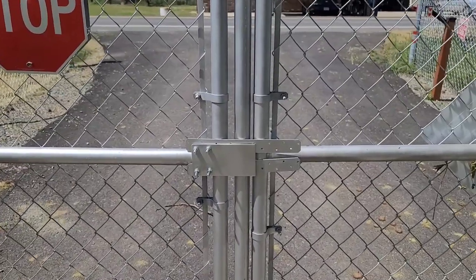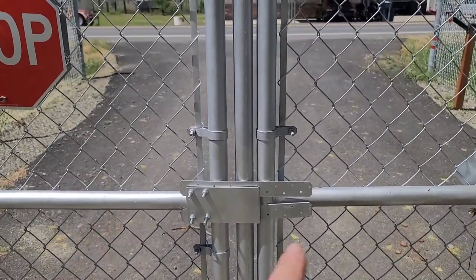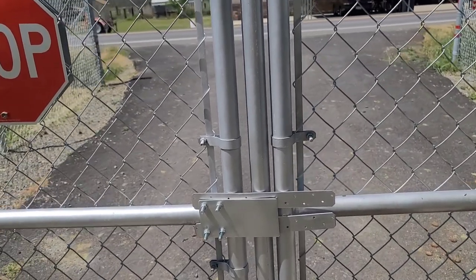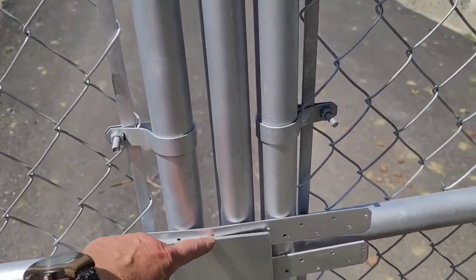When the gate opens, the first gate opens, then the second gate opens. When it closes, the second gate closes, then the first gate closes, and it catches with this little bracket.